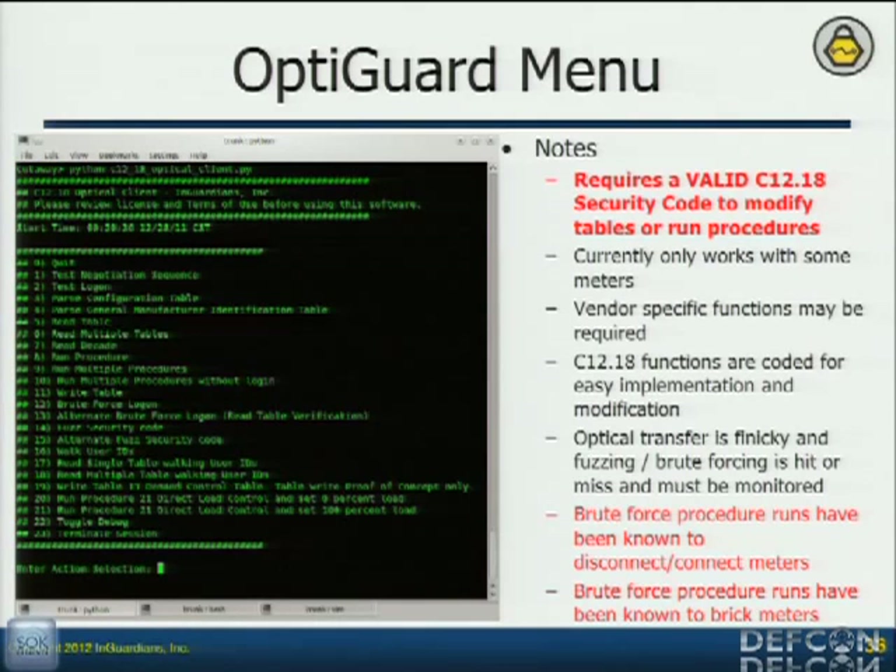But what this allows you to do is test functionality that the meter manufacturer software doesn't give you. You can run stuff without a password to see if there are any tables — that's where the configuration data, settings, and so forth are stored — they call them tables. You can attempt to pull that table information out without a password. Some manufacturers protect everything; some only protect the ones they think are important for security. But they've made that decision instead of the utilities. Now utilities have something to test with: pull that information out and say, 'We don't mind about tables one, two, and three, but you really need to protect table number 15 — I can read that without a password.' Same with procedures: did somebody mess up in development and leave a procedure that allows you to disconnect the meter without a password? With the regular manufacturer tools you can't test for that, but now we can.